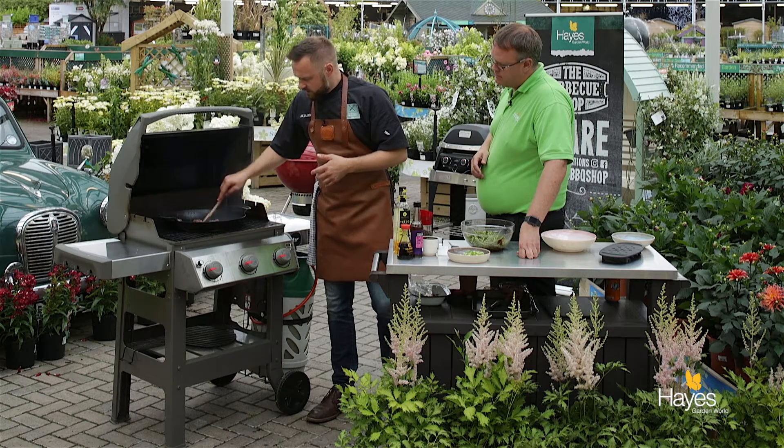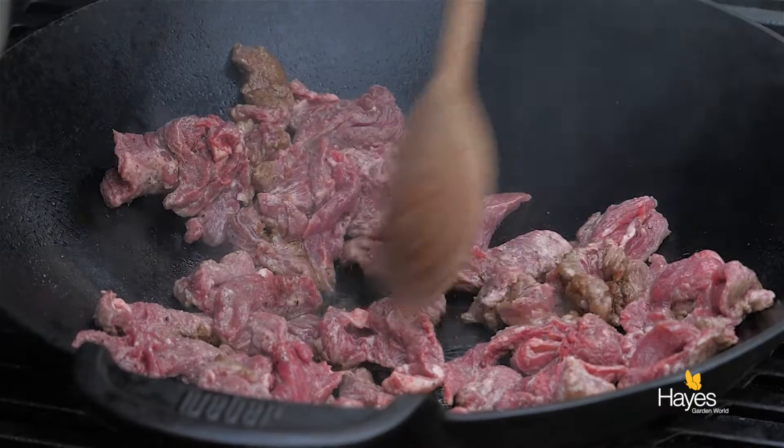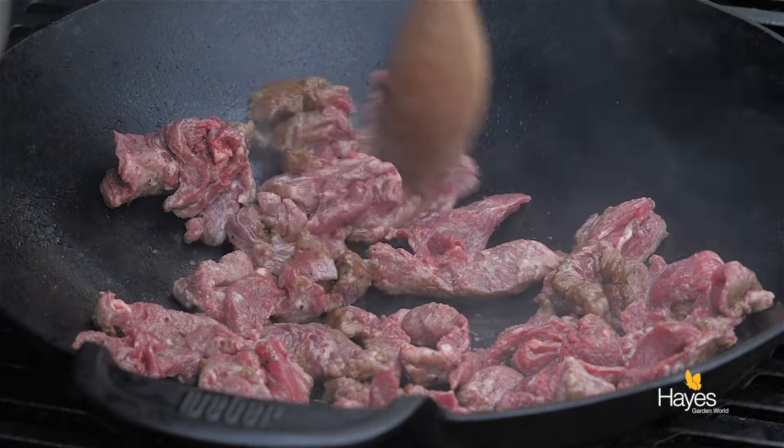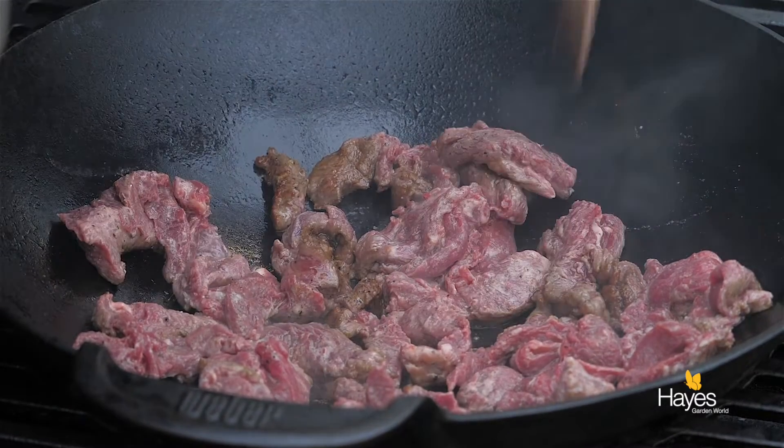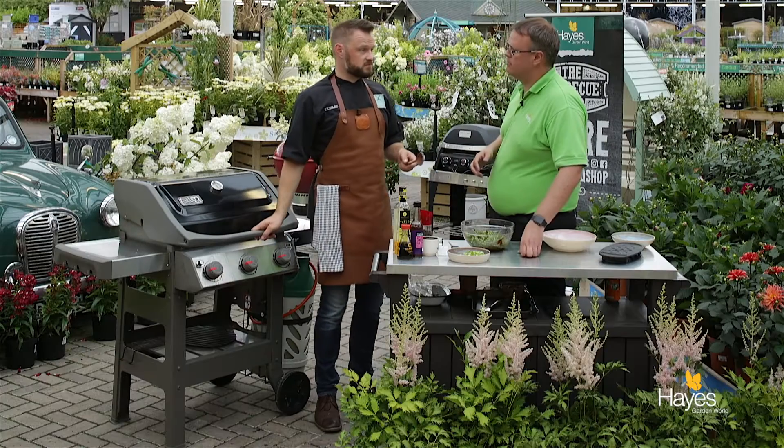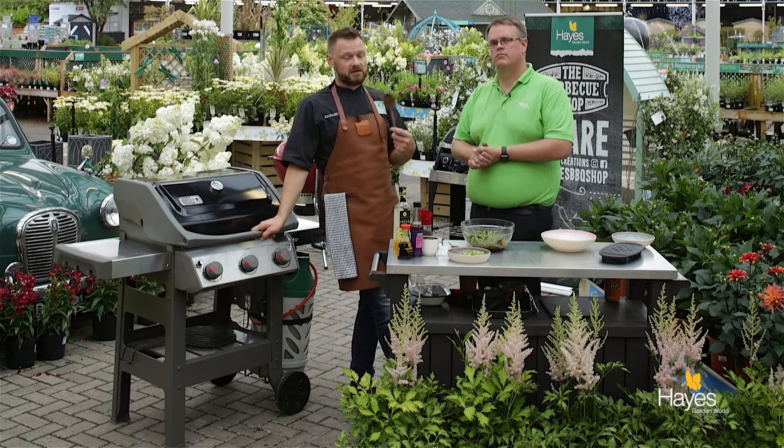You get a nice heat all the way up the sides of the wok, so you can actually spread these out a little bit. Just going to make sure that we've got those separated. And then pop the lid down — we're going to give those 15, 20 seconds, go back in, turn those over, add our beans in, give those a quick flash in the pan, and then it's going to be out into the serving dish.